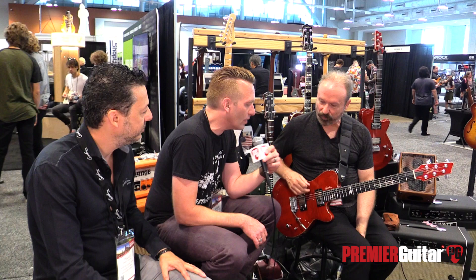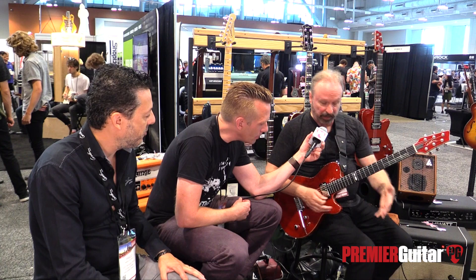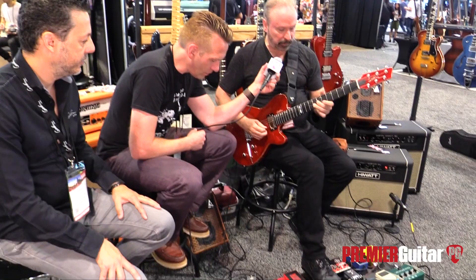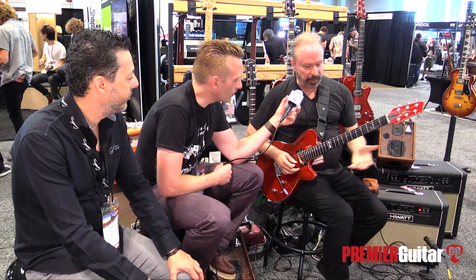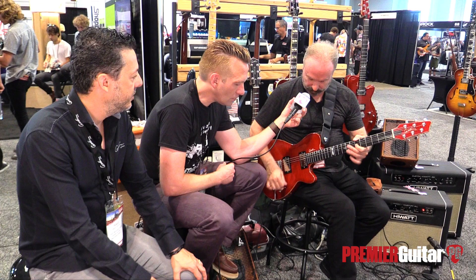Do you want to show us any other sounds you like to use? Well, I like to use a lot of pedals with it. It's got a nice straight tone, and it has a lot of the same characteristics as a Les Paul, but more so with the HDR. I just like the way the neck feels. It's great with any of the effects I'm using.